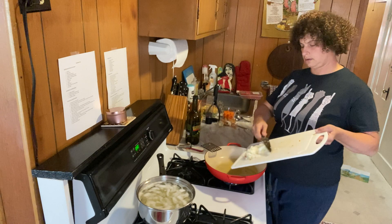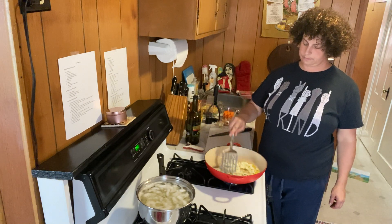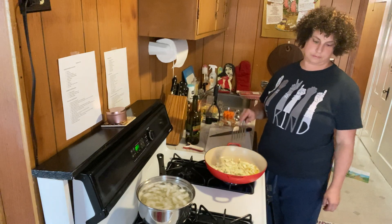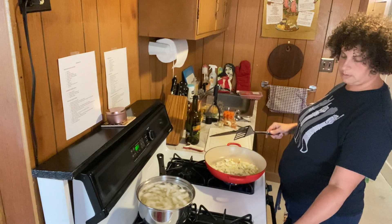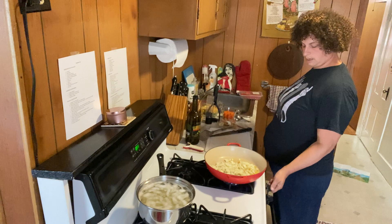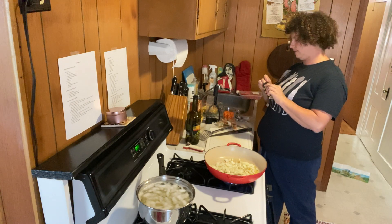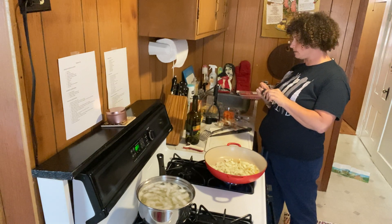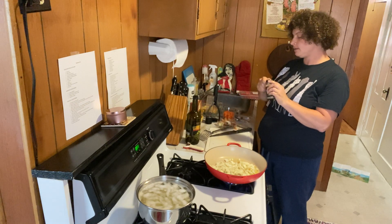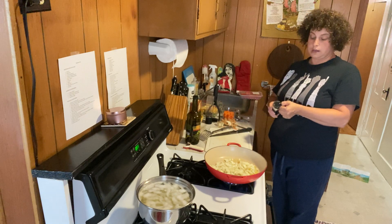I'm going to put this onion in here and mix it around a little bit. Now we're waiting for this to cook. While the onions get going, I can sprinkle in the spices. I know some people are not into sage — that can be a strong flavor. You don't have to use it; you can substitute something else like oregano, basil, or thyme. Thyme would be really good. Or you can just not have any herbs at all.